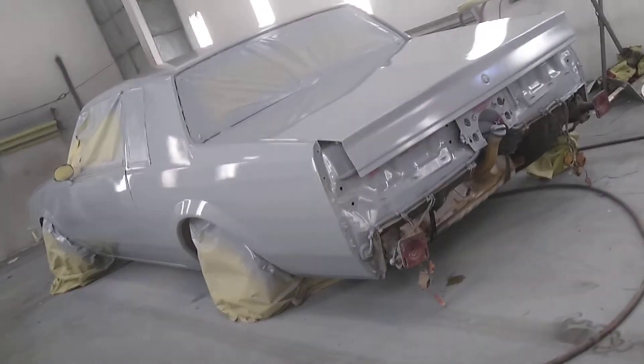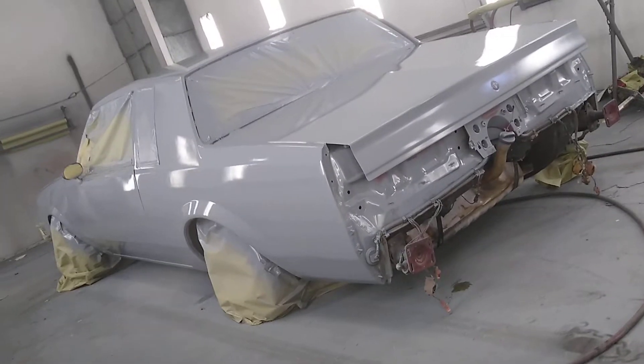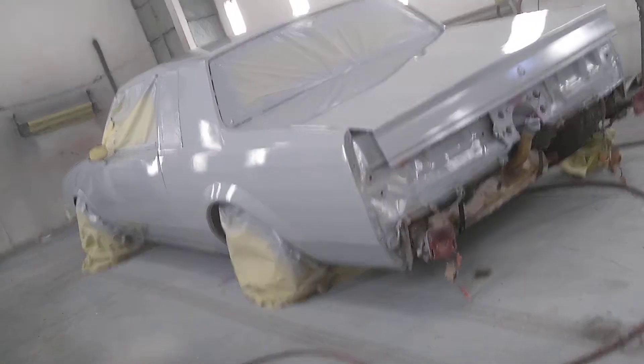Here's my Project 85 Buick Regal. It has hydraulics, two pumps, six batteries.